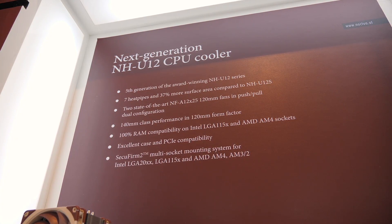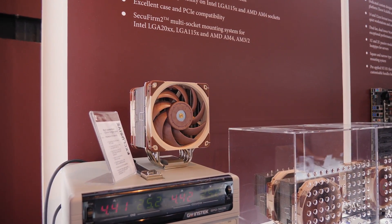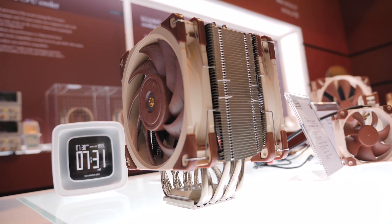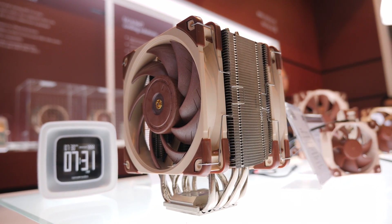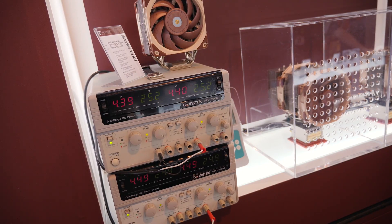First off comes the practical demo, and basically they are working on a new NH-U12. This is it right here. It is a smaller cooler than their NH-D15 because it's using 120mm fans, the AF-X25s. Two of them are push-pull. It's a 7-heat pipe configuration cooler — a vertical air cooler, but just with really nice fans on top.